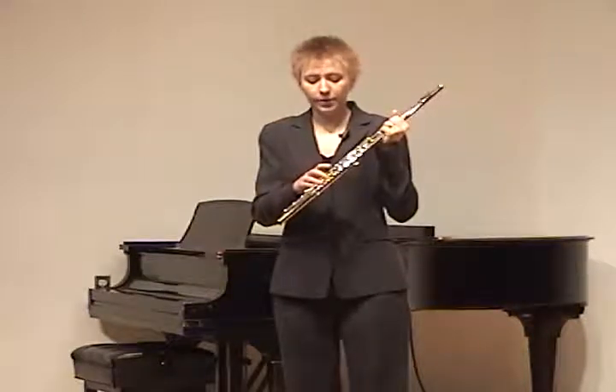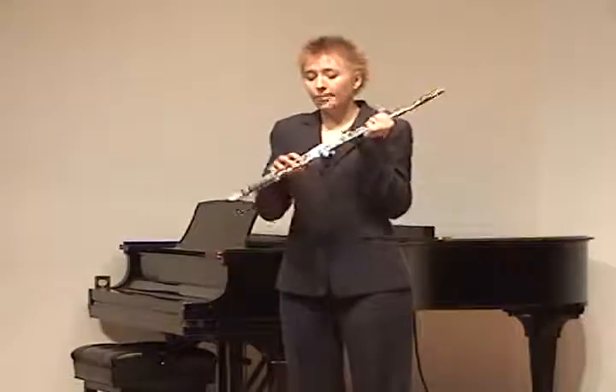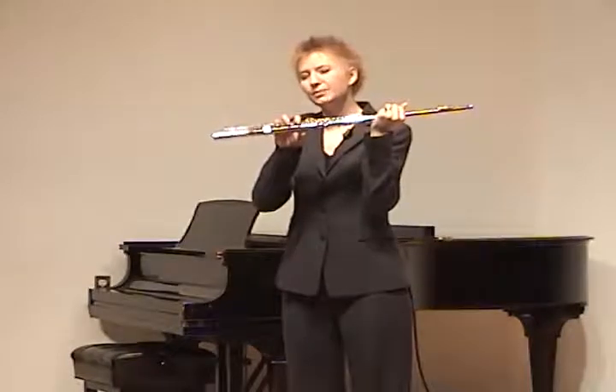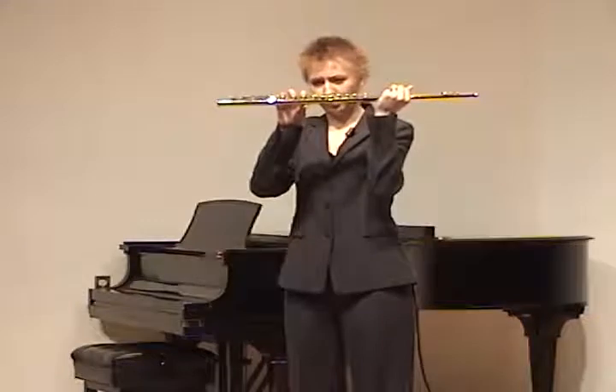And then we just directly follow with fingers 3, 2, and 1 on these keys. To place the thumb, the thumb goes under the flute, just barely to the left or sort of right under the index finger, approximately here.